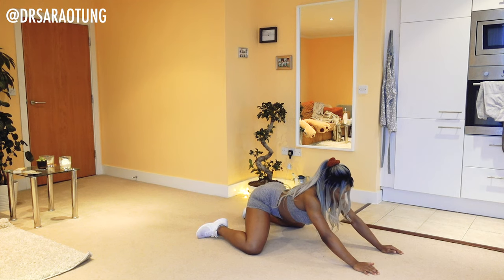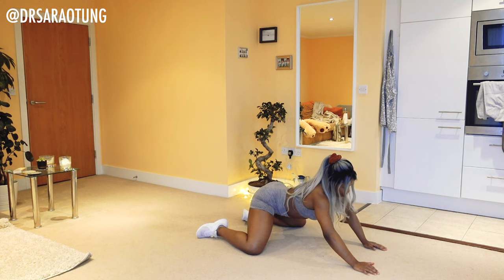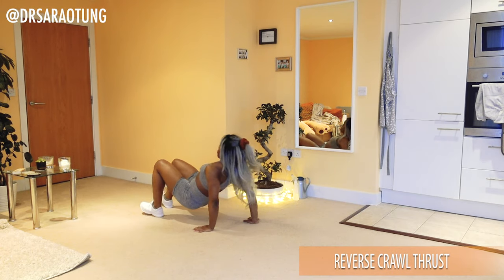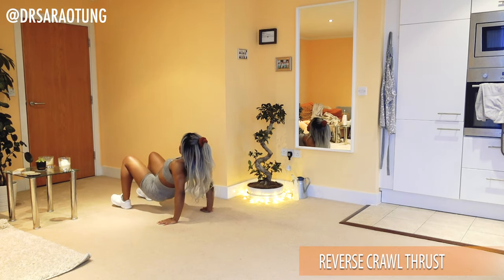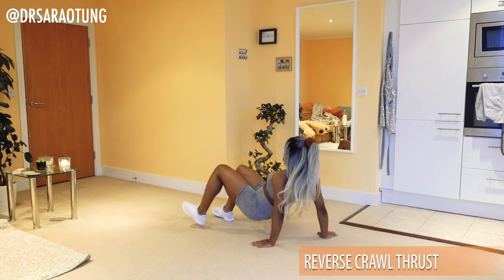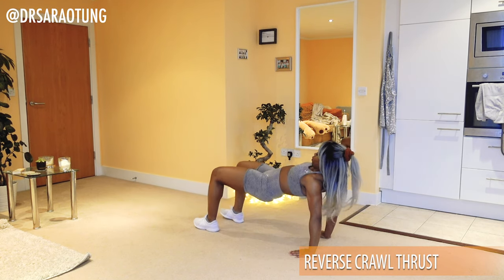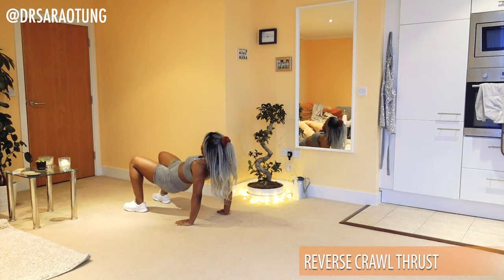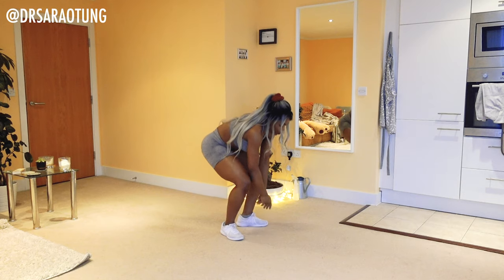The first move is reverse crawl hip raises. Take a few steps, lift the hips up twice, take a few more steps, lift the hips up twice — getting an awesome glute squeeze.